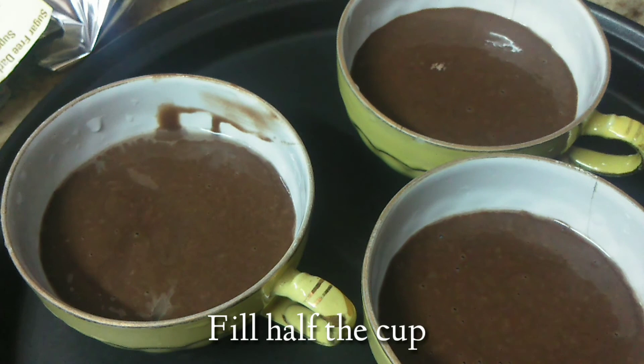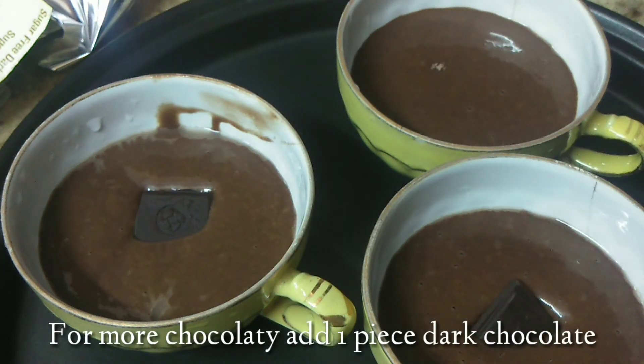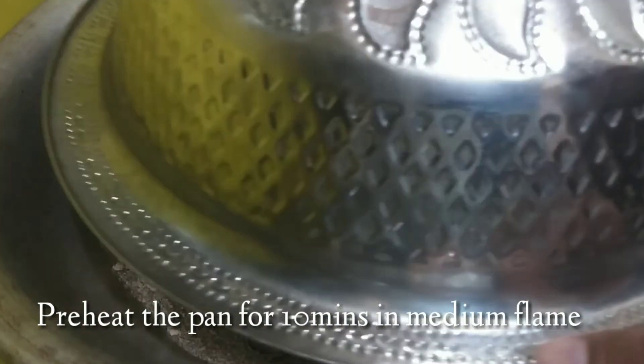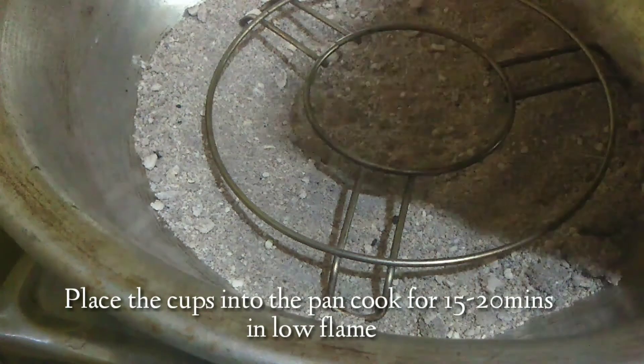Now we are going to add dark chocolate — you can skip it. Add salt in a wire stand and preheat on medium flame for 10 minutes.